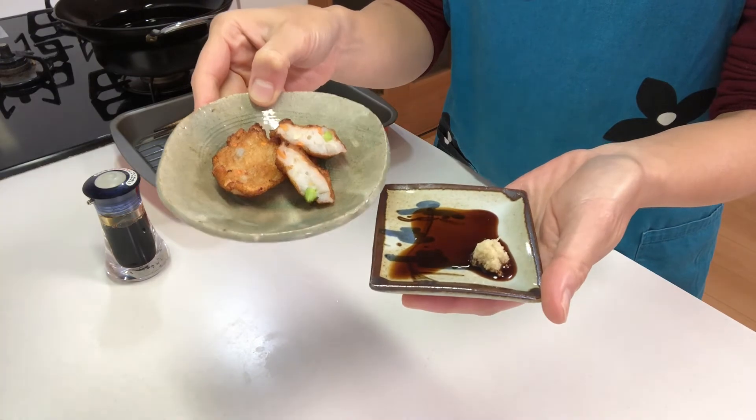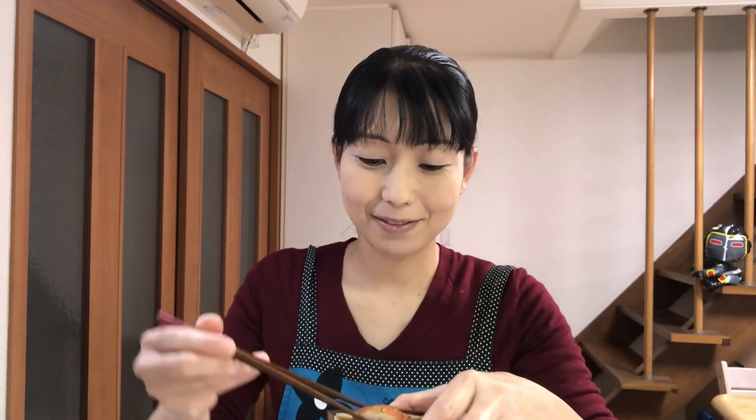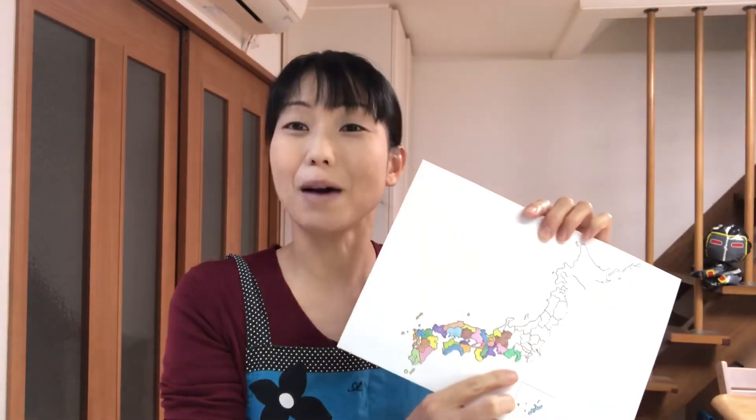Okay, that's it. It's time to eat. Itadakimasu. Put soy sauce on and eat. Mmm, I like this chewy and fluffy texture — you should try it! Now I'm going to color Shizuoka Prefecture on the map. Okay, here is Shizuoka. Next time I'll show you Yamanashi Prefecture. See you next time!